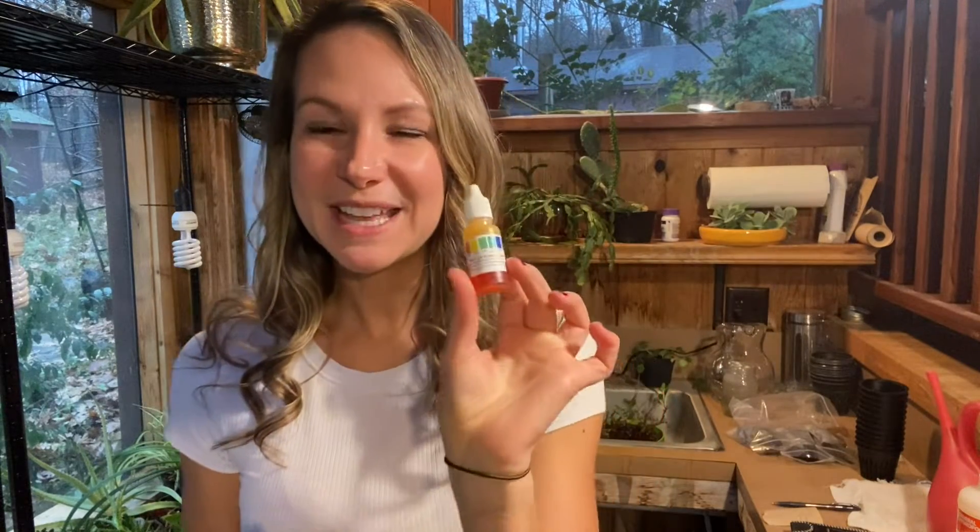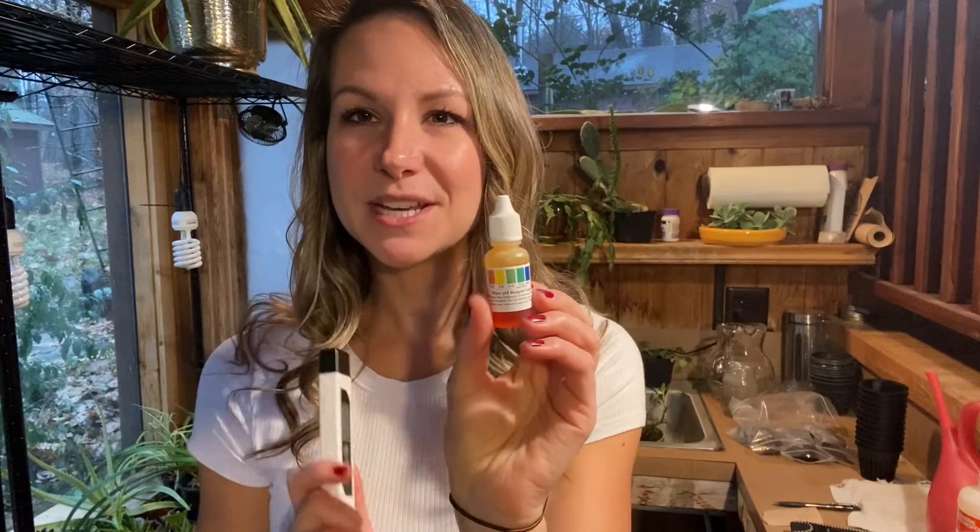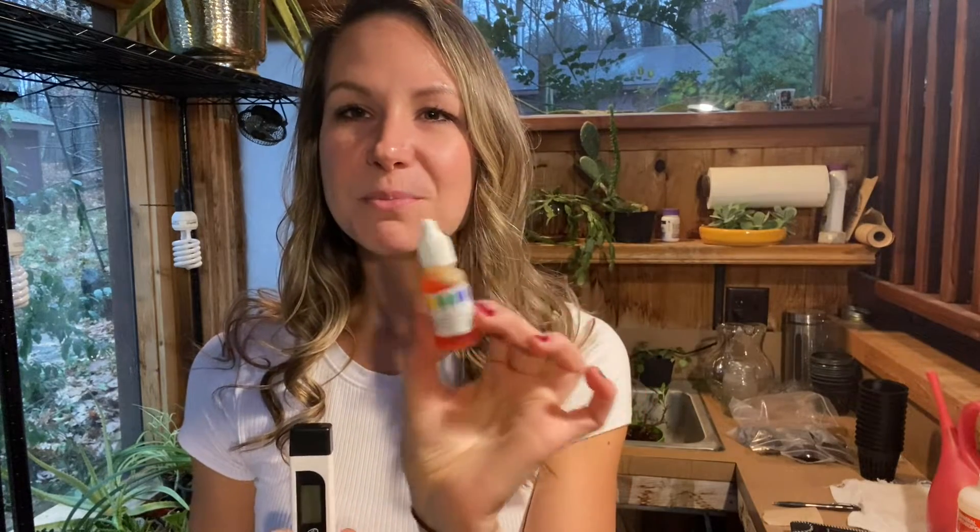In addition to your water, you are going to need a pH tester. This is a digital pH tester — it works very well, was really inexpensive, and I'll link it in the description below. You can also use a liquid pH tester: a liquid pH solution that you mix in with your water and then use a test strip to check. It's a little more tedious, but a lot of people claim it's more accurate than digital monitors. It's completely up to you and your preference.